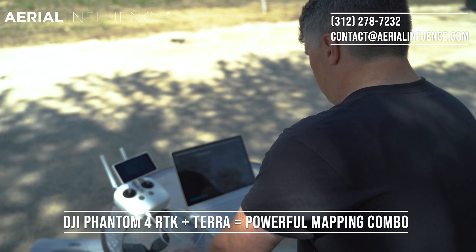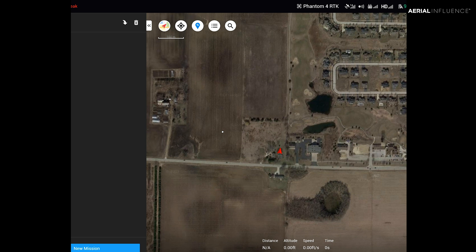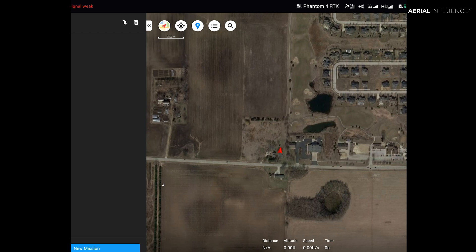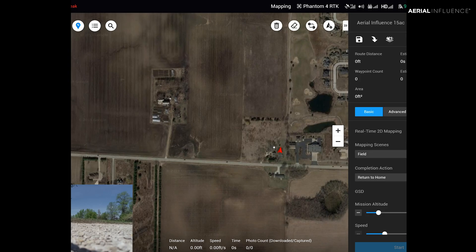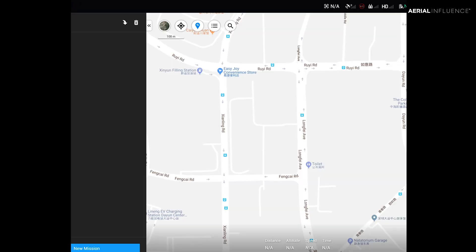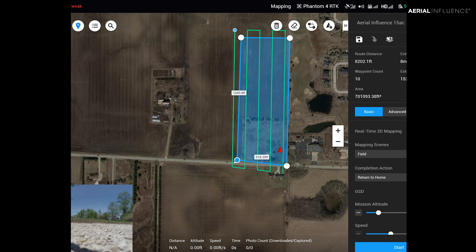As you can see here, it's showing this red arrow as far as where we are located right now. You come down to New Mission, click New Mission, and you can do waypoints, mapping, or obliques. So now you can basically put in your points — similar to Drone Deploy, Pix4D, Maps Made Easy, all that kind of stuff.